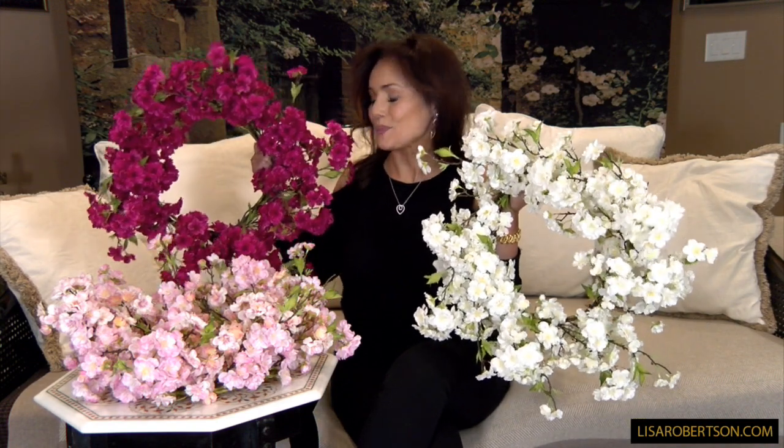A year or two ago we were in Kyoto, and it was just after the cherry blossoms. I was thinking how beautiful it would be to be in Kyoto, Japan for the cherry blossom festival. This is what it reminds me of — these are three beautiful wreaths, all cherry blossoms in three different colors.